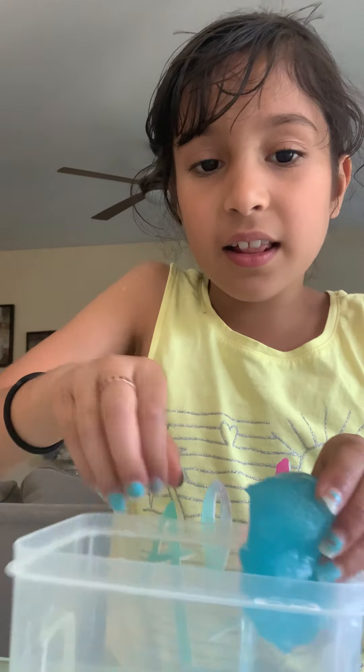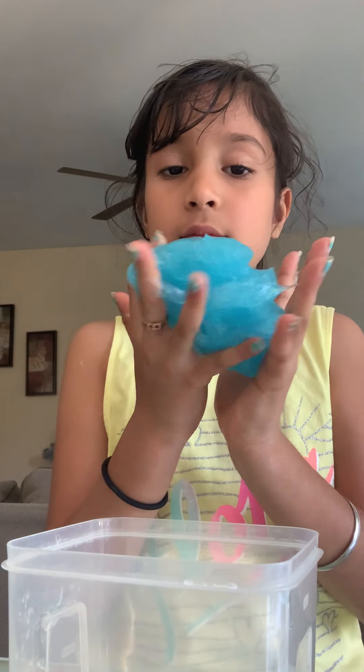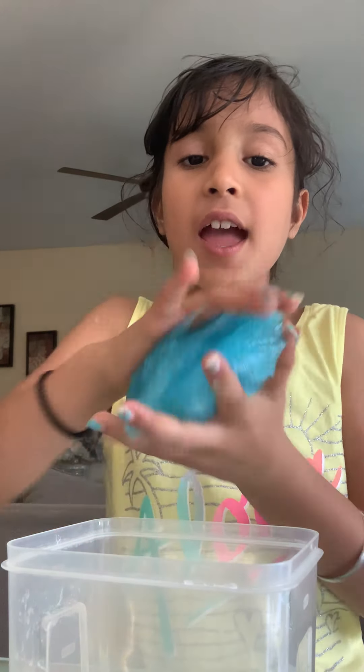We did it outside because we didn't want to get messy. I'll show you how we made the slime. I can't take it out easily because it's inside the house, but I'll show you. The slime is so good — I just felt it. Let me take it out. It's good!